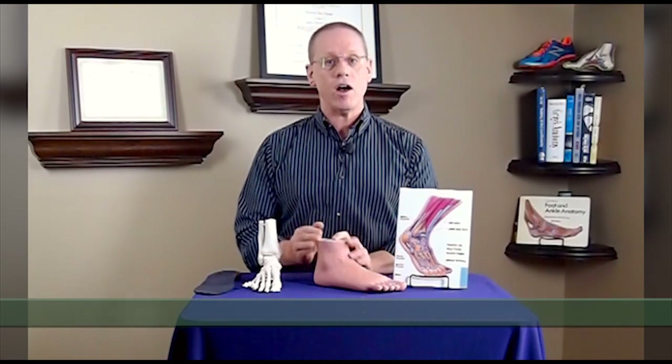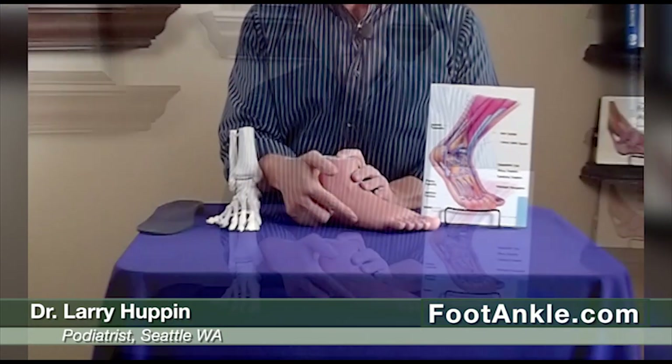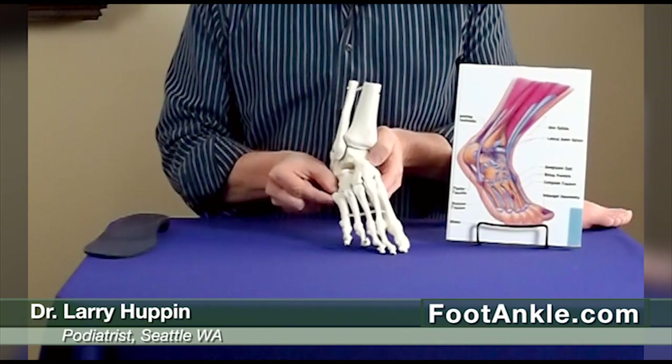Hi, today I want to talk about a common cause of pain on the outside of the foot, and this is a condition called Os Peroneum Syndrome. Essentially what it is, is an extra bone on the side of the foot here, right off of this fifth metatarsal bone, right at the base down here.